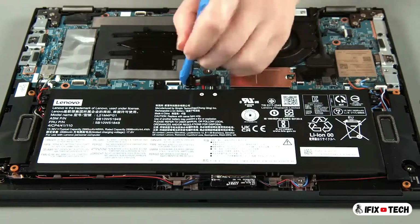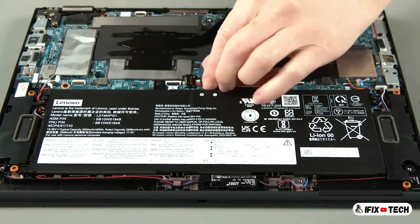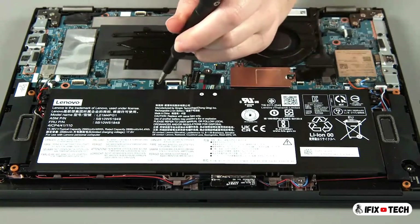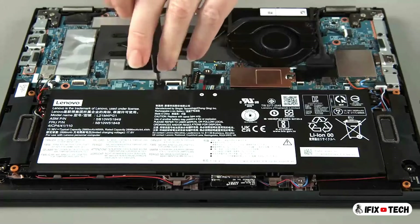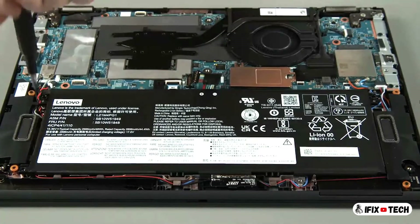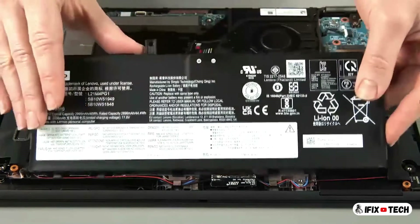Disconnect the built-in battery from the system board. Remove four screws from the built-in battery. Lift and remove the battery from the system.